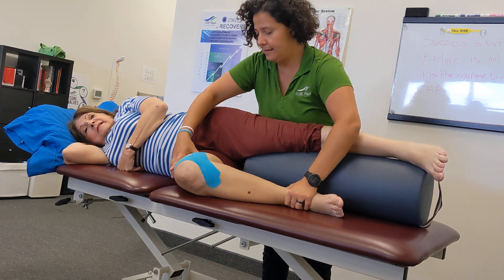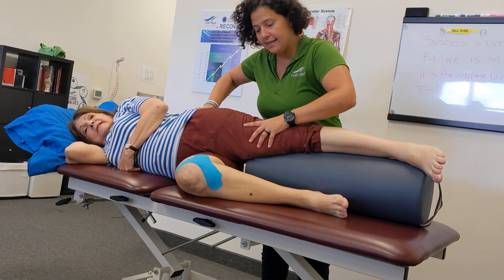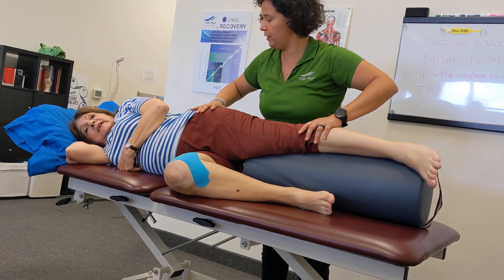The opposite leg bent, and what you're going to do here is push down, keep this knee nice and engaged as that knee from the bottom comes up. And we're going to do 10.